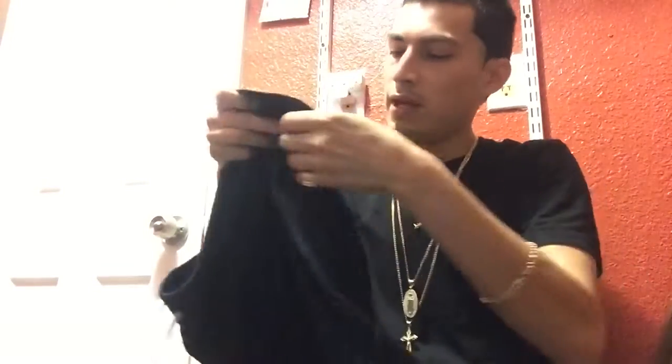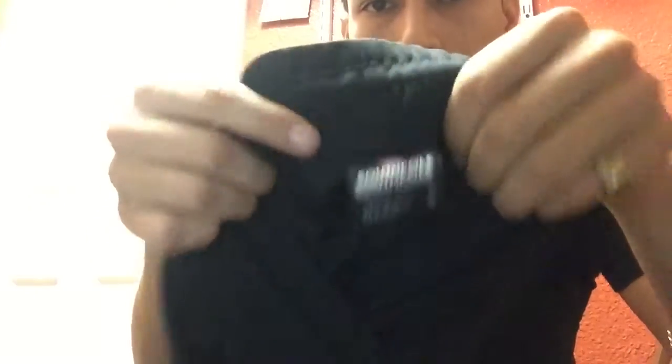They come with zippers on the side and they charge people $40, man. I bought these at a Marshall's for $10. The brand is South Pole.